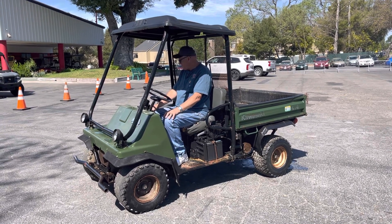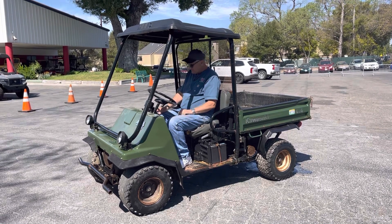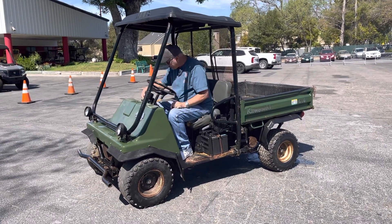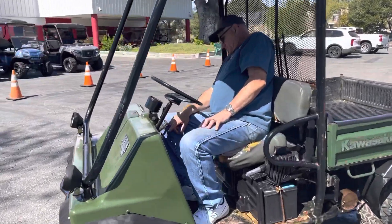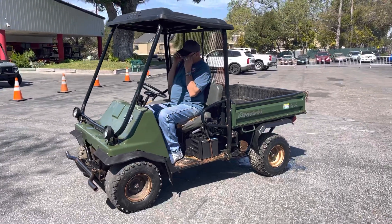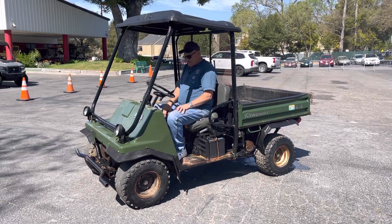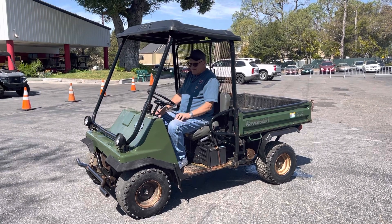We have a Kawasaki Mule diesel. It has 2213 hours on it. It's four-wheel drive, and it appears to be probably around a '99 model somewhere in there.